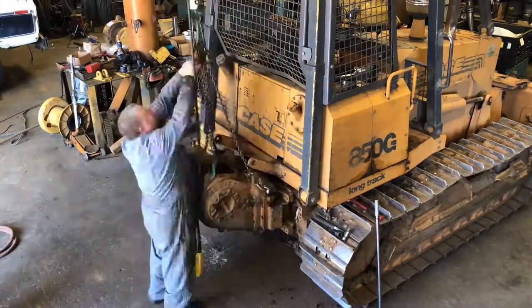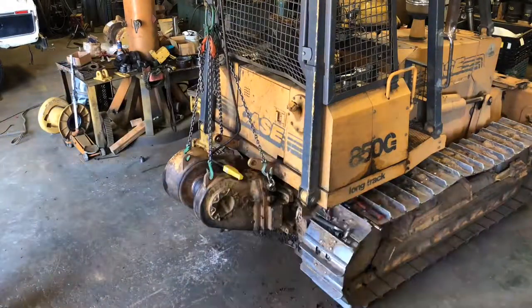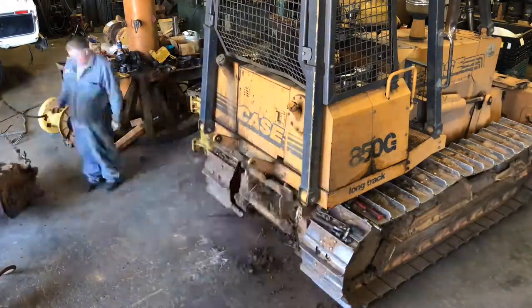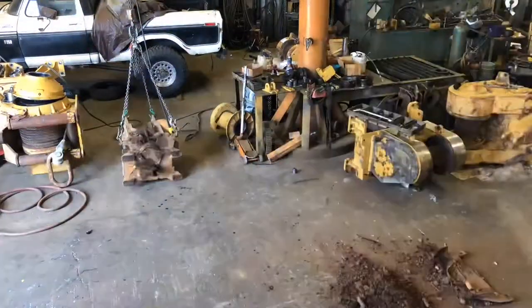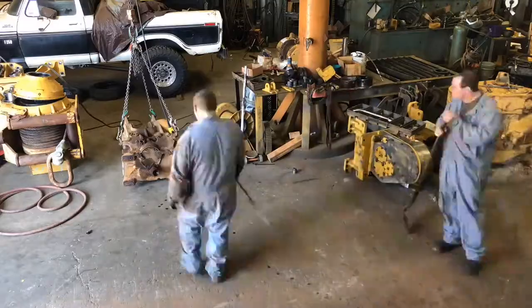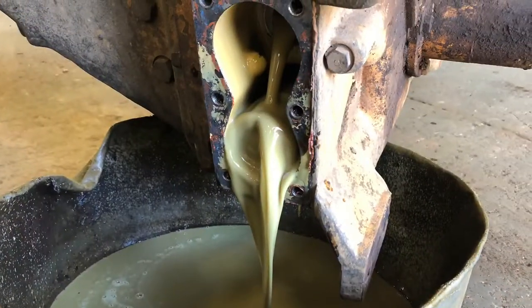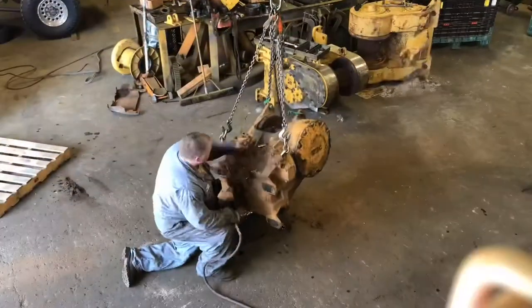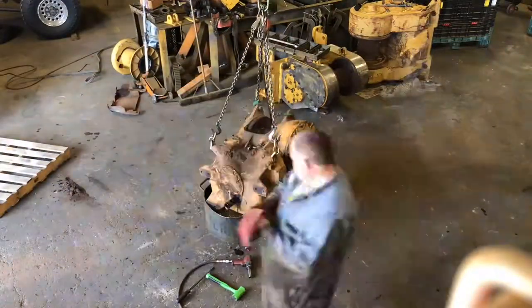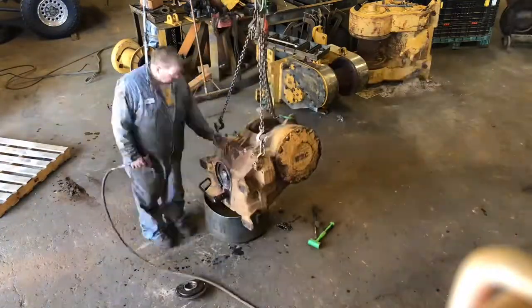Right now the guys are taking everything off the brackets, getting ready to pull the PTO shaft. When you get in there, one thing we want to highlight is the importance of the control valve for these winches. Here you can see the oil — just so much water in it, not good lubrication, and it was starting to cause some rust on some of the frictions and separator plates.